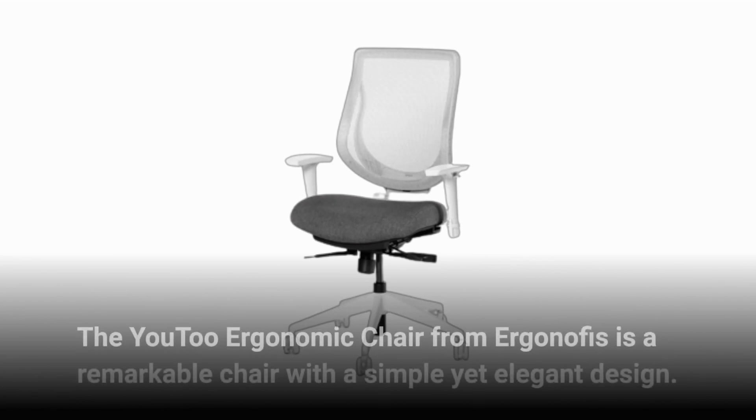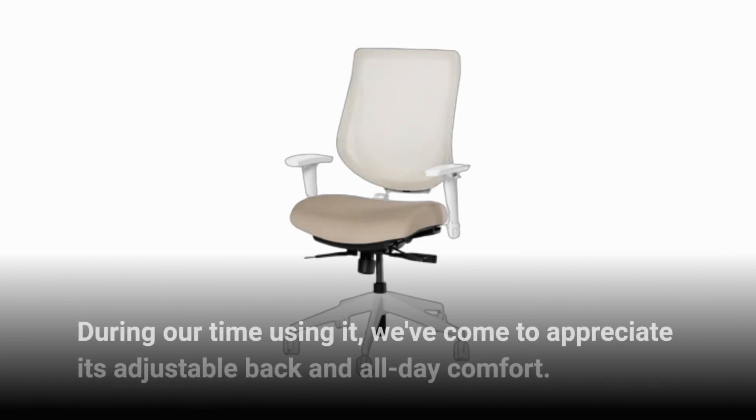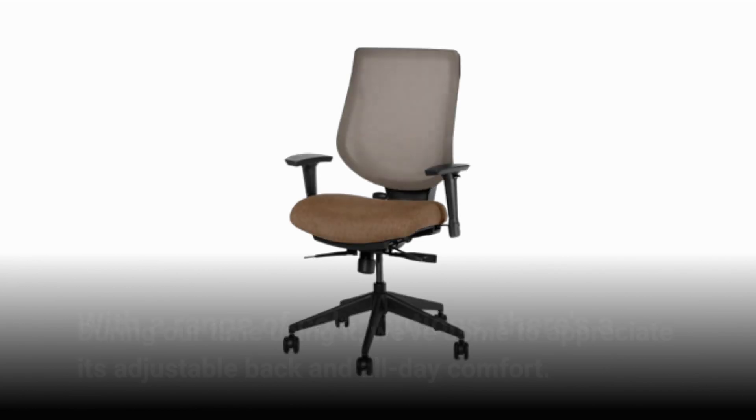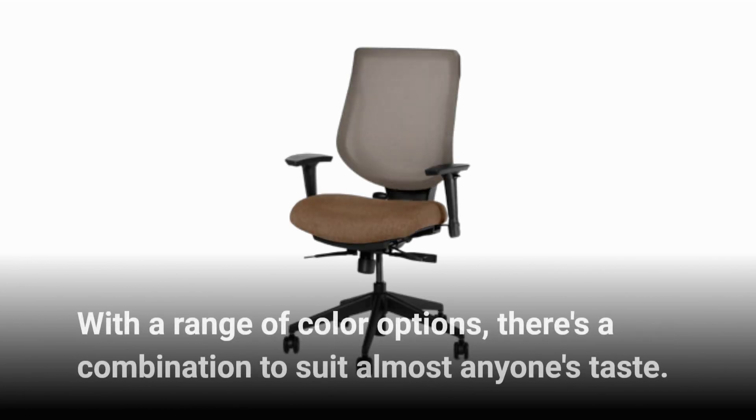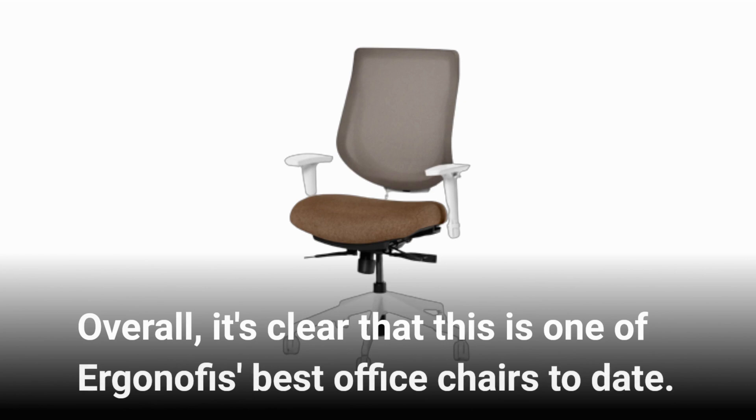The U2 Ergonomic Chair from Ergonoffice is a remarkable chair with a simple yet elegant design. During our time using it, we've come to appreciate its adjustable back and all-day comfort. With a range of color options, there's a combination to suit almost anyone's taste. Overall, it's clear that this is one of Ergonoffice's best office chairs to date.